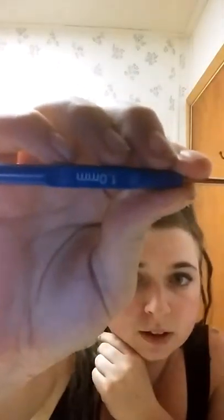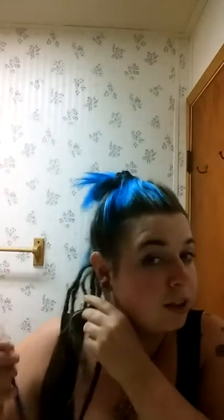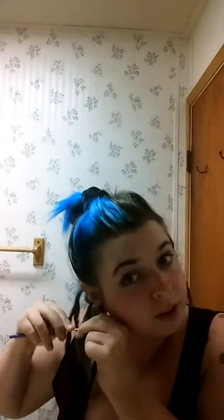I'm just taking my 1mm crochet hook. I got this on Wish for a dollar. Got a whole pack of them. They're actually really coming in handy.